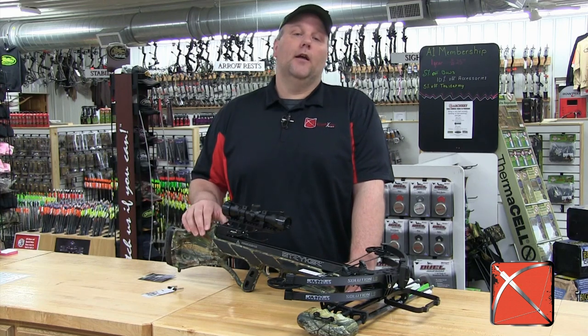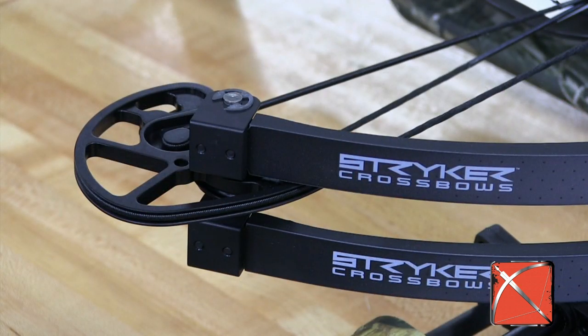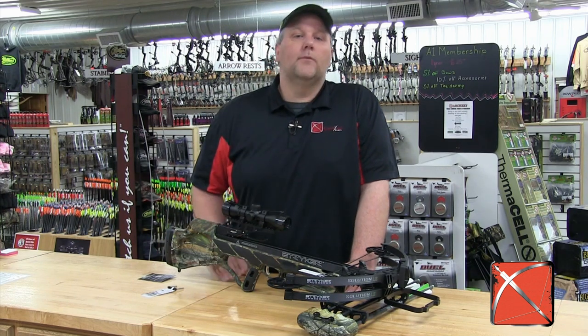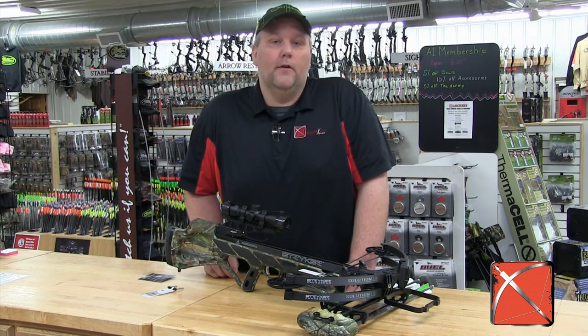When it comes to speed, the Solution LS has it — 390 feet per second from a crossbow with just a 155 pound draw. The new cams on this bow make the draw feel even lighter.